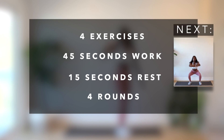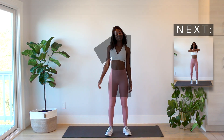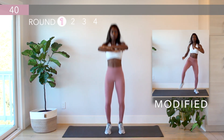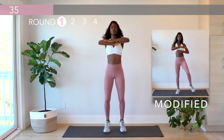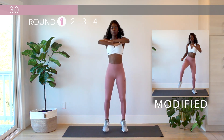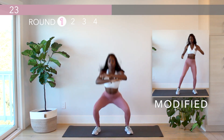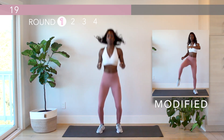We're gonna start with the pogo jumps to jump squat. Take a few small hops and then go directly into a squat. A modification is to do high knees directly to a squat. You've got 20 more seconds — we're just getting warmed up.